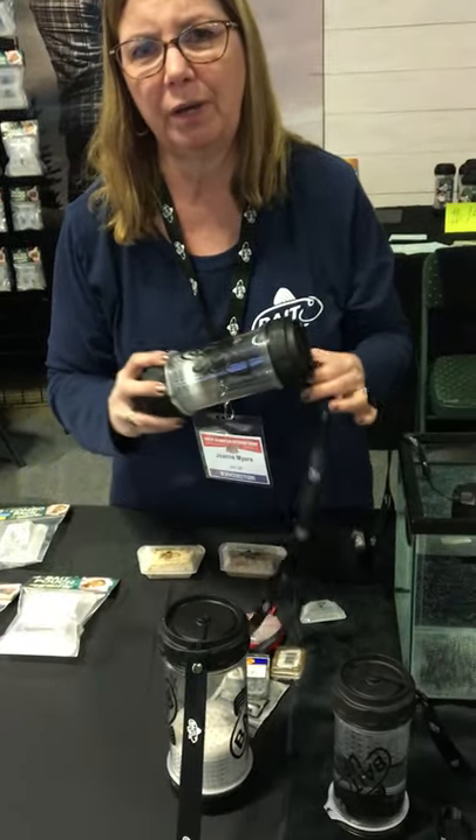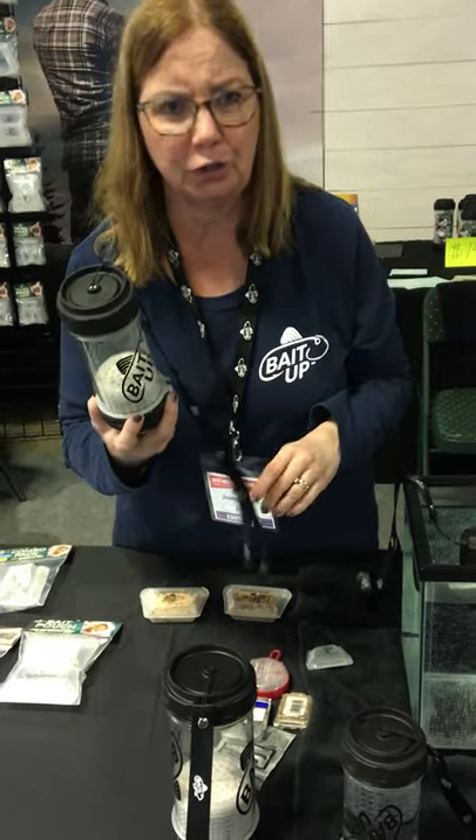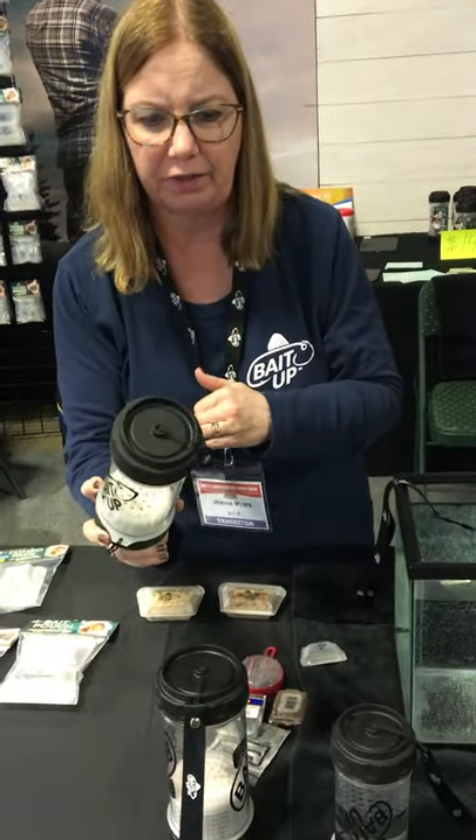Hey everyone, I just want to show you today how easy it is to convert your Bait Up Live Bait Container to be used for a kayak, canoe, or to put it in a live well. So when you buy your Bait Up, it's configured like this.